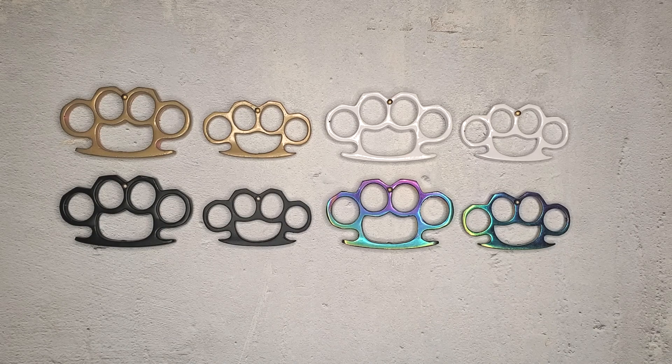Essentially what these are are solid steel knuckles. They're not technically brass knuckles. The reason they're made of solid steel instead of brass is it's way cheaper. If you're purchasing an actual pair of real brass knuckles, it's going to be more expensive, and if all you care about is the actual stopping power and the weight of the device, it's not really worth it to pay that much extra money.